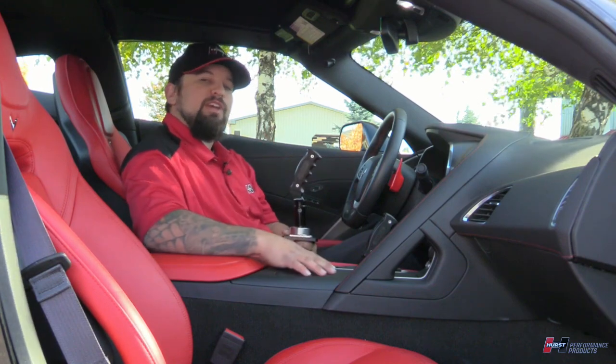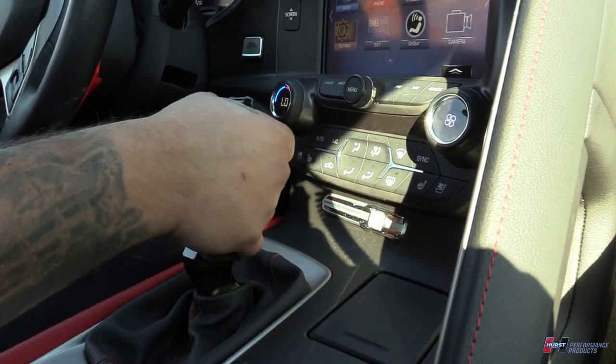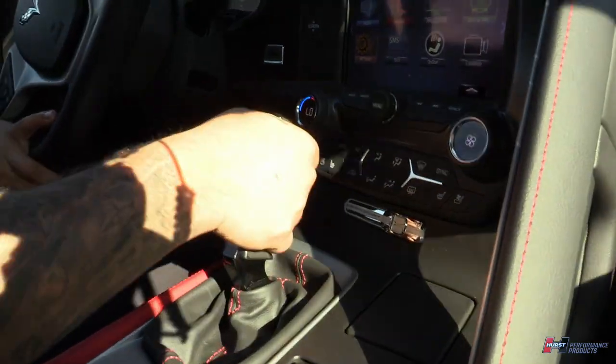Now I don't know about you, but I'm going to go hit the highway and try this out. We're going to try out this new Hurst Billet Plus Pistol Grip Shifter handle. It's got a great ergonomic fit and feel, so let's see what this thing does.